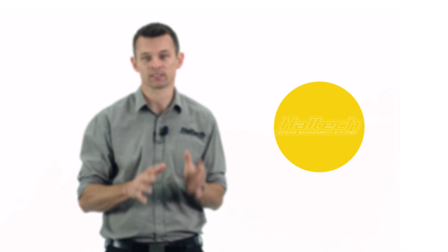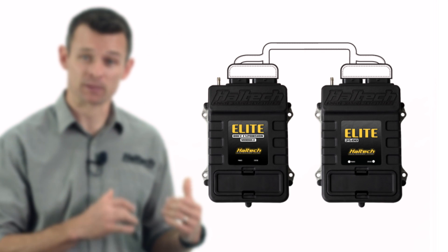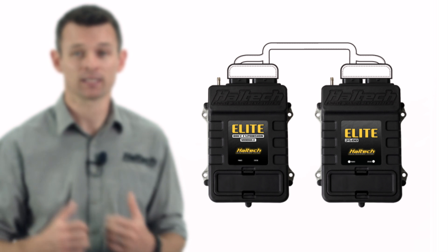One question we've already received about both the 2500T and the race expansion module is: can my existing Elite ECU be upgraded to a T or integrated with the race expansion module? The answer is yes. However, because the Elite 2500T is actually different hardware to the Elite 2500, you'd need to send your existing unit back to Haltech to be modified for this feature. To add the race expansion module to your existing ECU, we've developed a specific wiring harness to cater for this option.